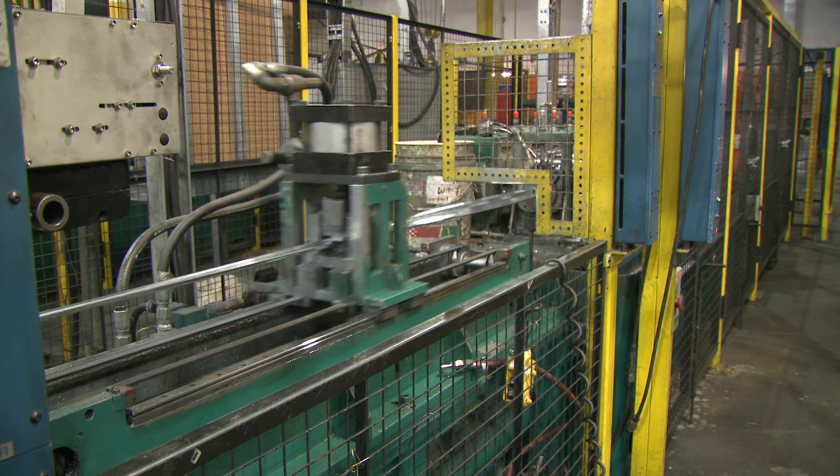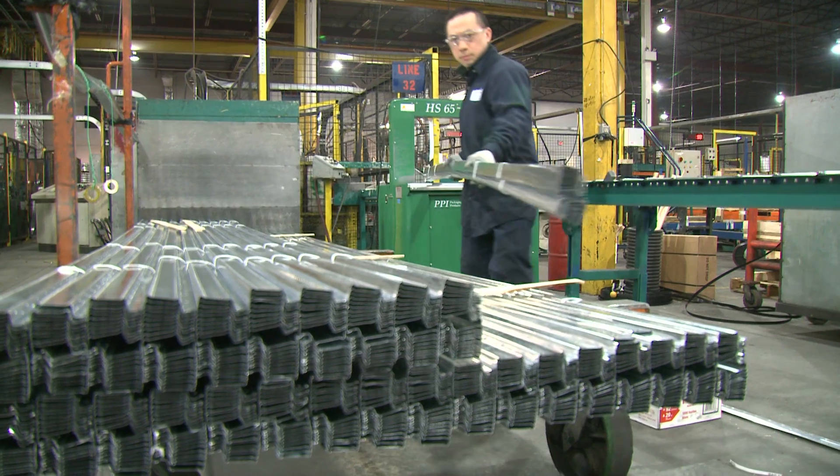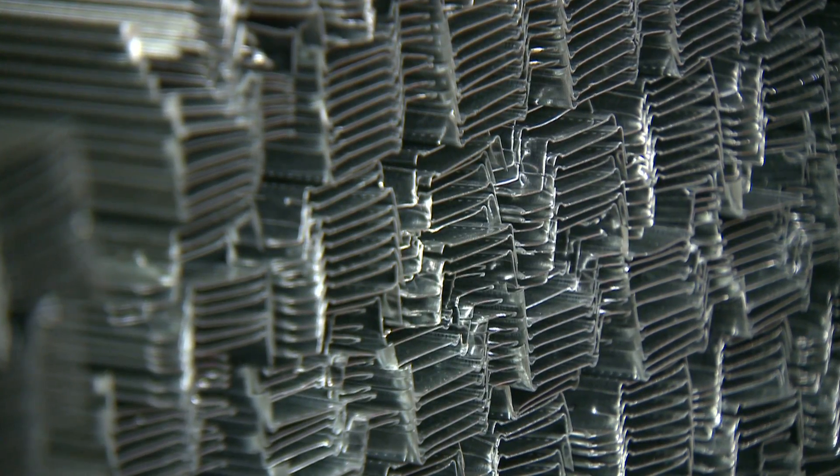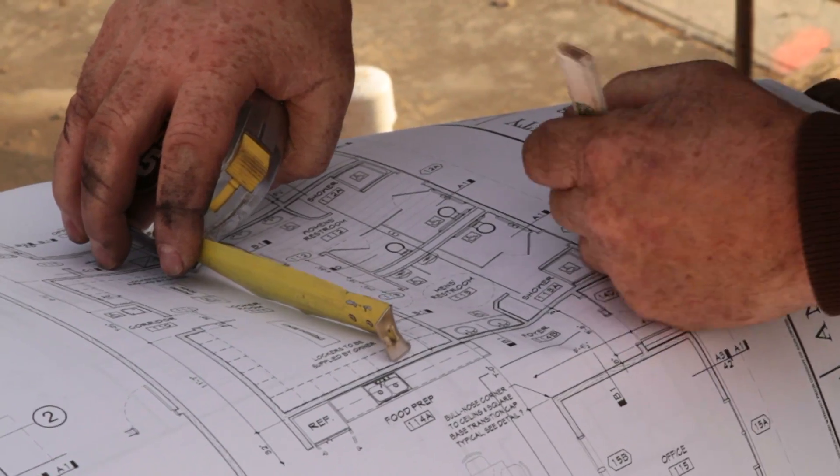We manufacture RC Plus in all of our plants nationally. Builders of townhomes and condominiums value the exceptional sound performance of RC Plus and use it on job sites across Canada.